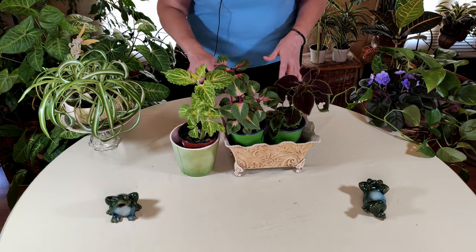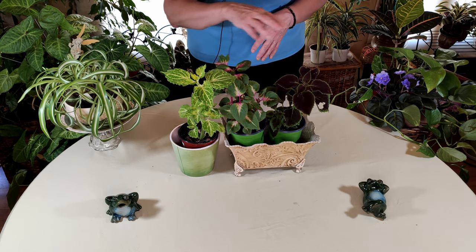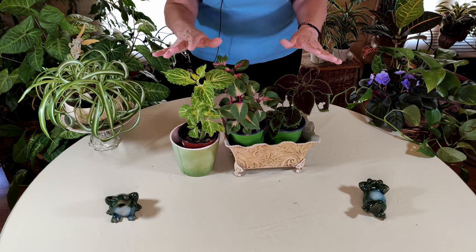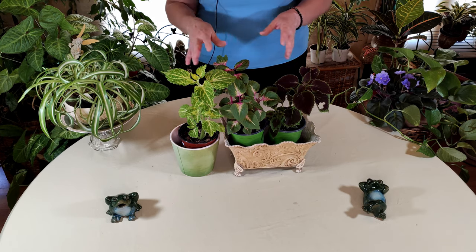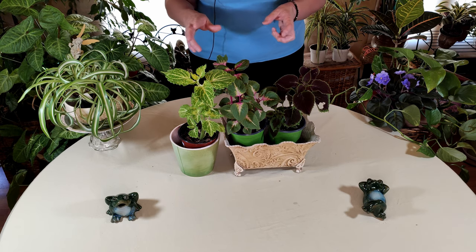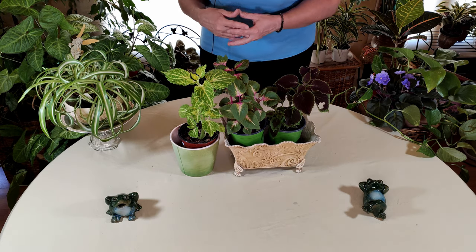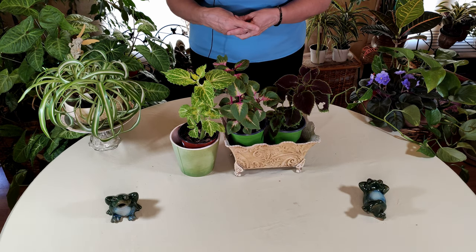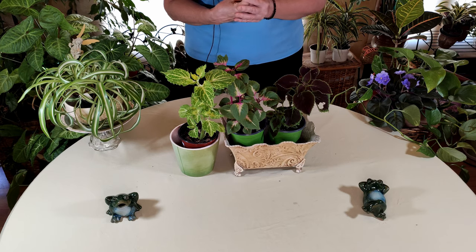I had a lot of success propagating them, and lots and lots of coleuses later, I started to branch out into new plants. So it was a really good starter plant for me, and it makes a lovely houseplant.